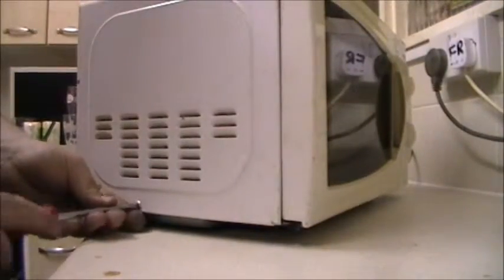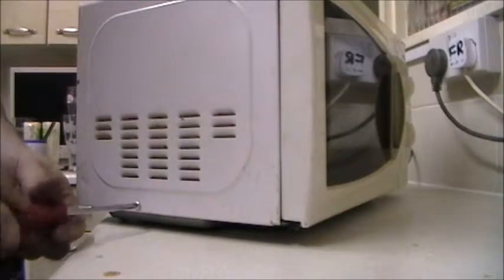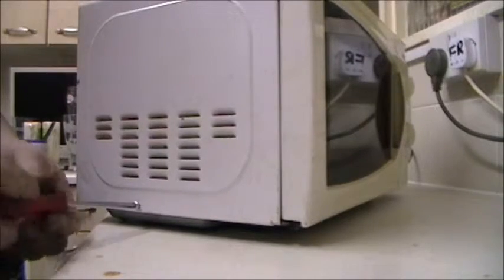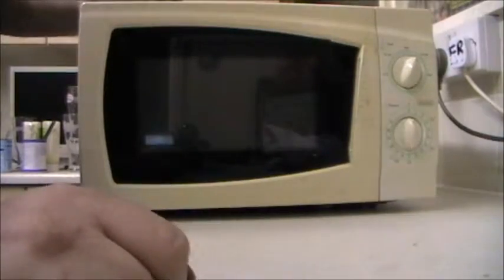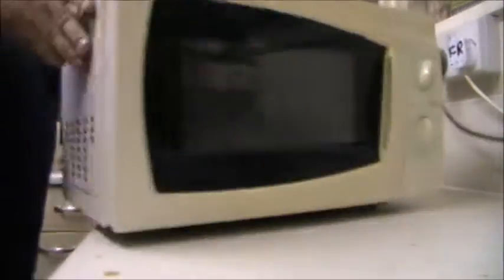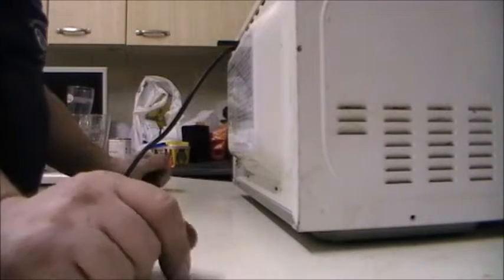There's one screw on this side. The digital one I took apart didn't have any Torx screws on it - they were all Phillips. Has this got a brand on it? It might just be a sort of generic store brand. Sainsbury's Supermarkets Limited. Model number is 587115.